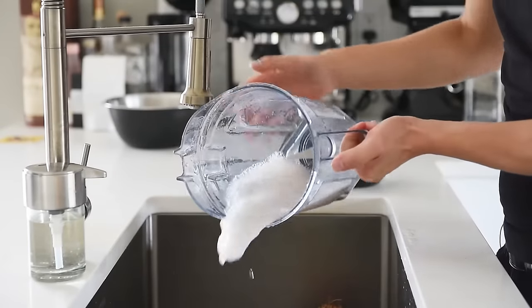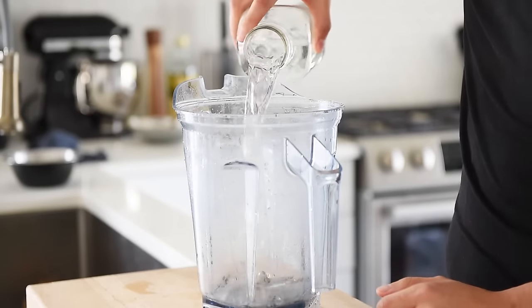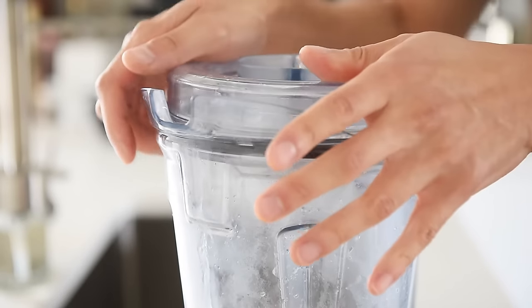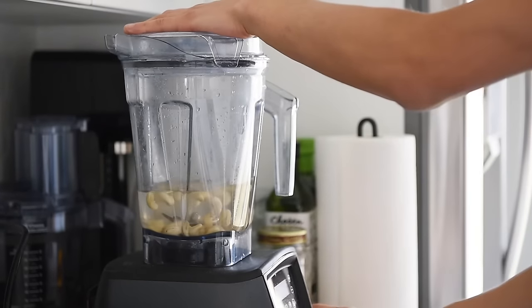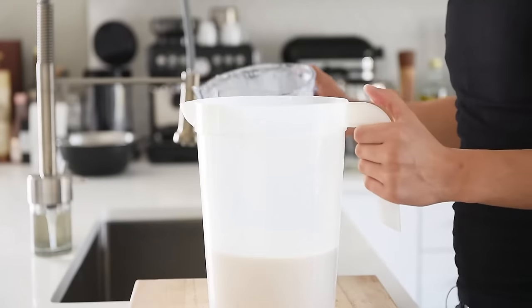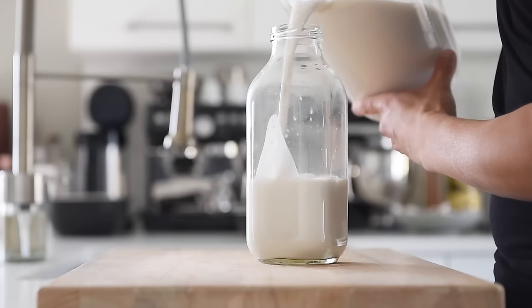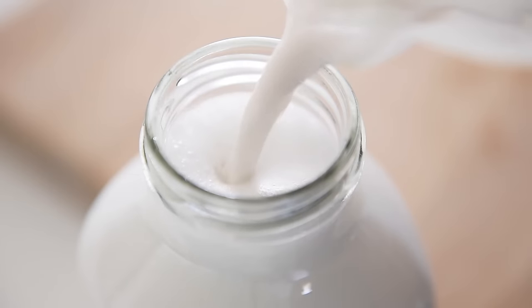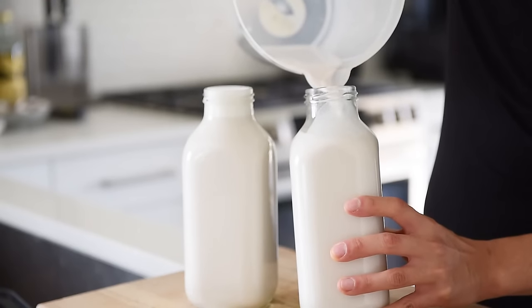Rinse out the blender. Add two cups filtered water and a quarter cup cashews. If you don't have a high-power blender, you can soak the cashews overnight or boil them a little bit first. Blend on high until liquefied. Mix together with the coconut milk, then store the milk in your favorite glass bottles. Keep them refrigerated and enjoy for up to five to six days.